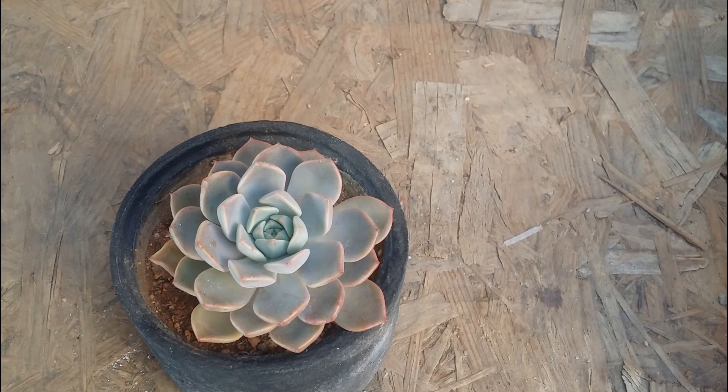The fourth one on the list is my all-time favorite once again — Graptoveria Mappin. Guys, if you do not have this succulent in your collection you are missing out on a very beautiful and very easy-to-care succulent. I've already made a video on it — I'll put the link in the description below. This succulent can be easily propagated via stem cuttings or leaf propagation. The success rate on Graptoveria Mappin is very high — if you put 10 leaves for propagation, in most cases like 99 percent, all 10 leaves will give you pups.